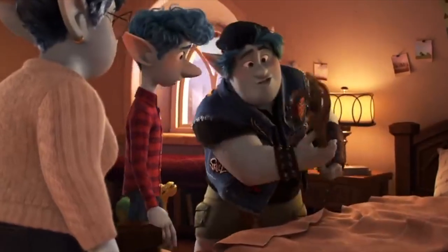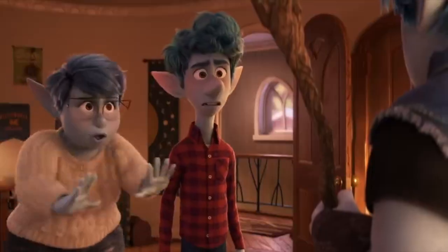No way! It's a wizard step. Dad was a wizard. What? Your dad was an accountant.